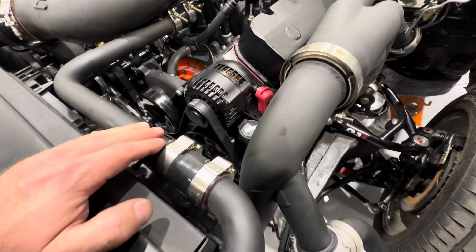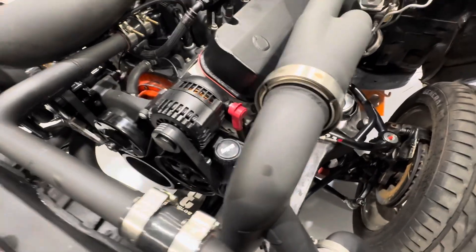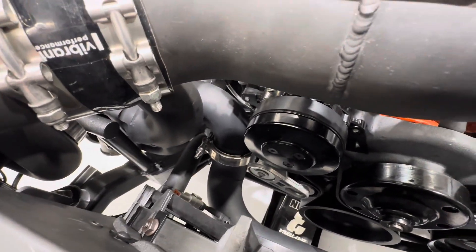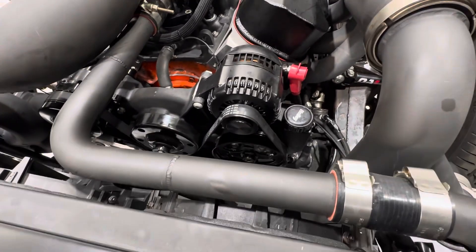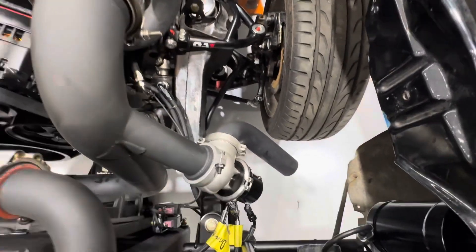These are hard piped radiator hoses. Justin really wanted to do hard piped radiator hoses — I like it, I think it came out good. That lower one was a little bit of a pain. We didn't make it; Matt and Brandon did. So the Holley accessory drive is in and all hooked up, wastegates and dump tubes are on.